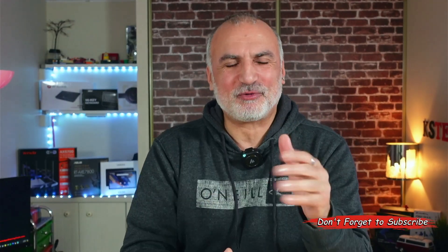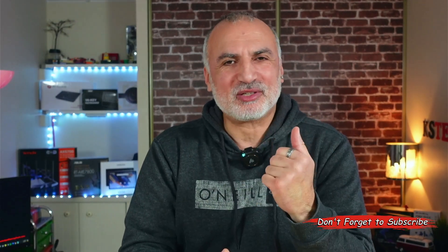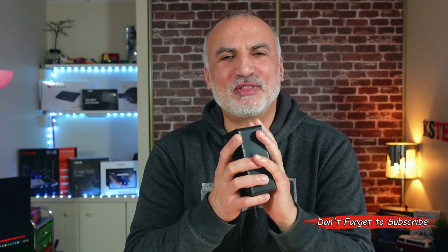Just before performing the tests, if you're liking this video so far, please consider subscribing to my channel and giving this video a thumbs up. Now let's start with the tests.